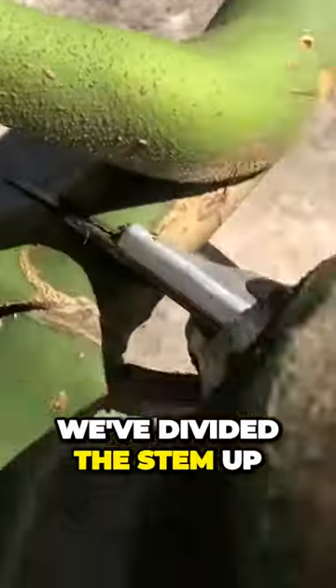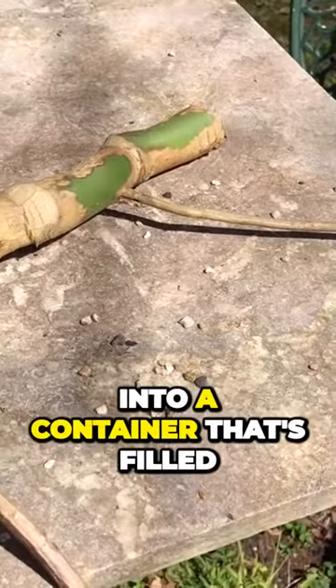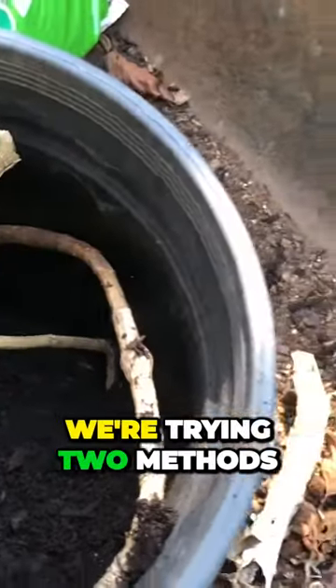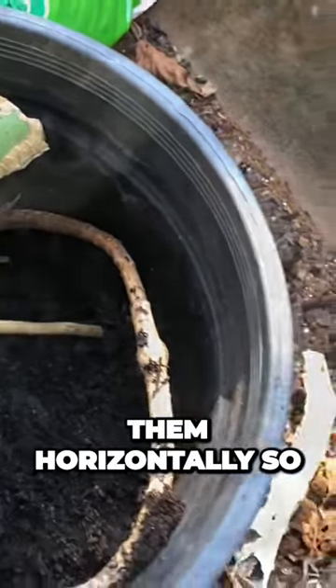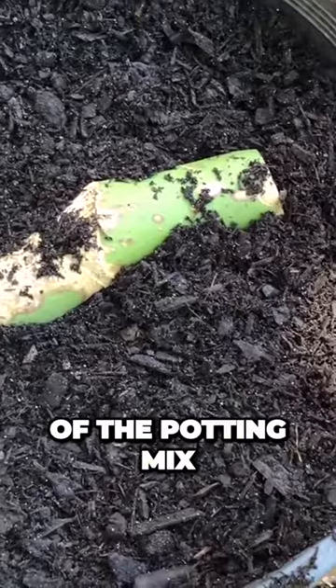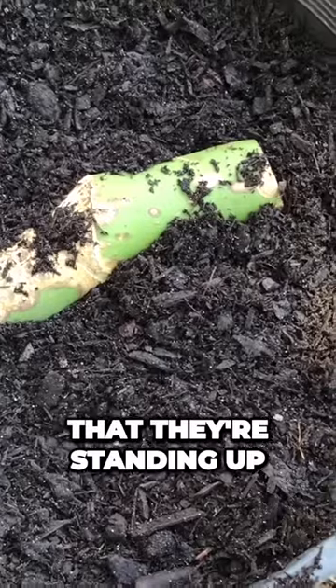We've divided the stem up into three pieces and we're going to plant each one of those into a container that's filled with a compost rich potting mix. We're trying two methods of planting the stem cuttings: one where you plant them horizontally so that they're lying flat on the surface of the potting mix, and the second where you're planting them vertically so that they're standing up.